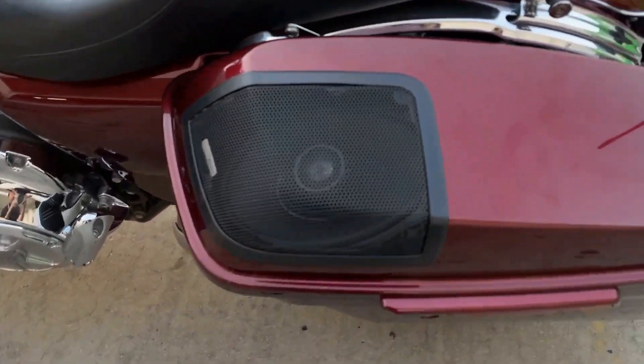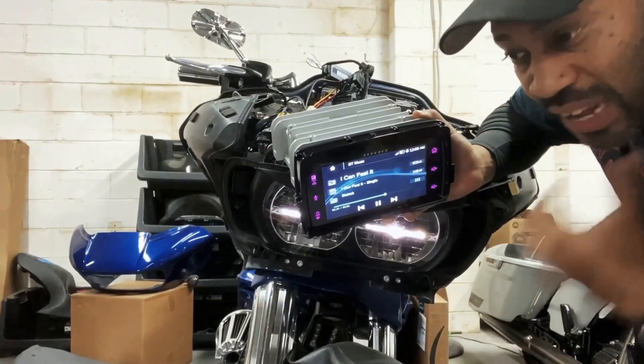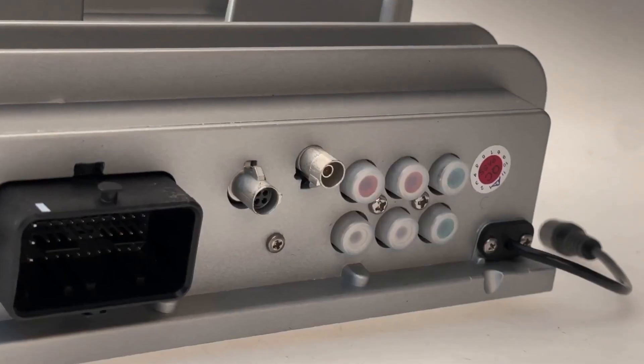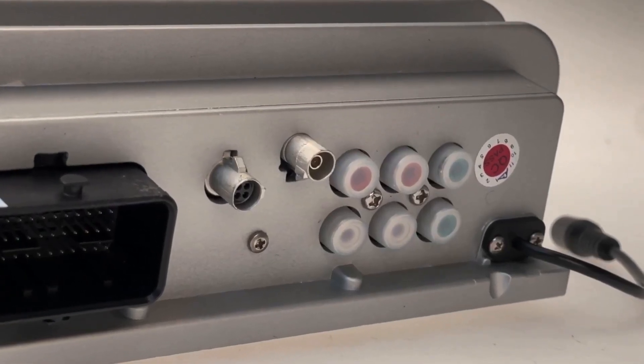We didn't leave out the motorcycle audio. Whether you're setting up a new or integrating to an existing audio setup, we included 6 channels of 4-volt RCA pre-outs on the back of the head unit.